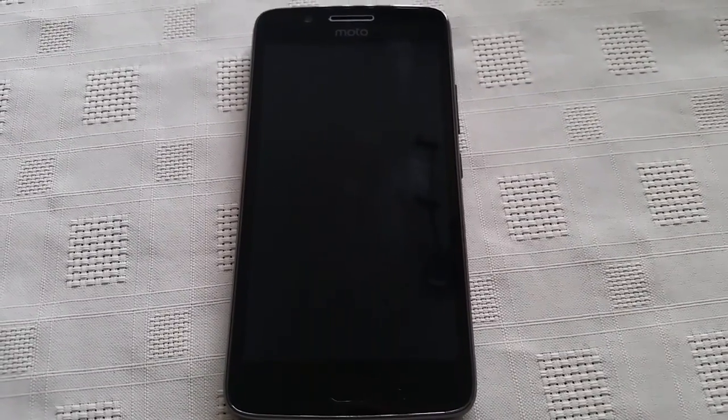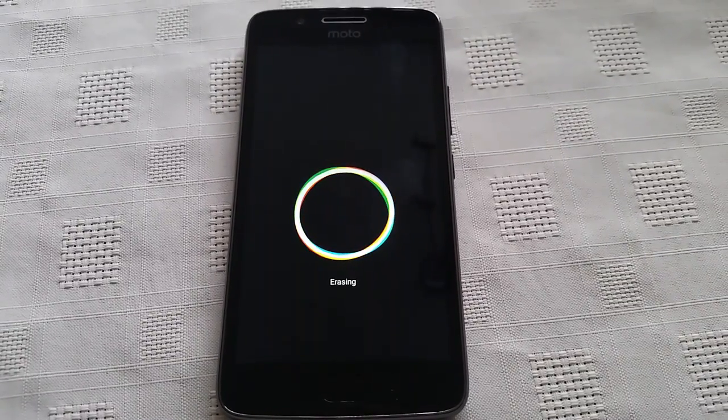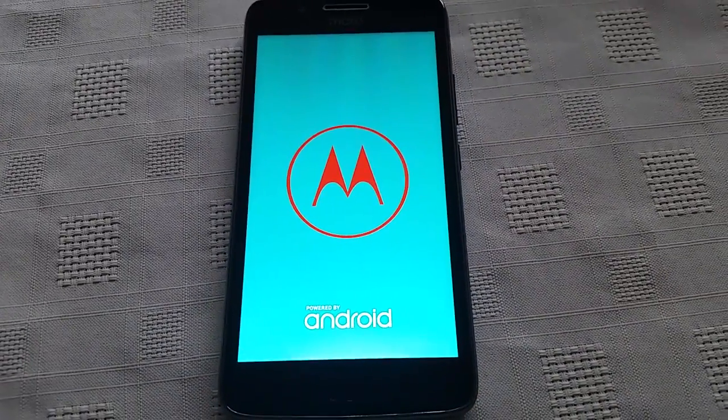So the device is rebooting now. And now it's doing the internal wipe there. And now it's rebooting.